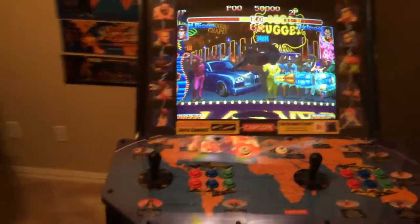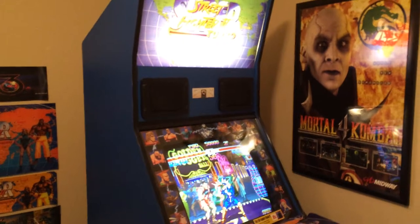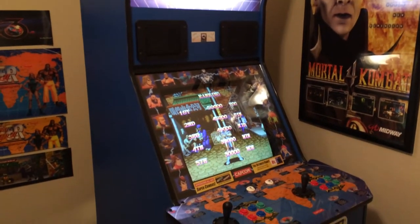He also made these art decals for the sides — you're gonna have to get with him about that. But it looks really good.